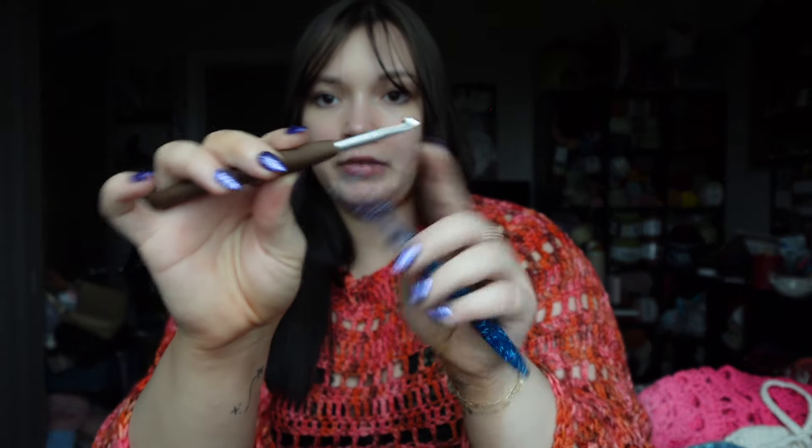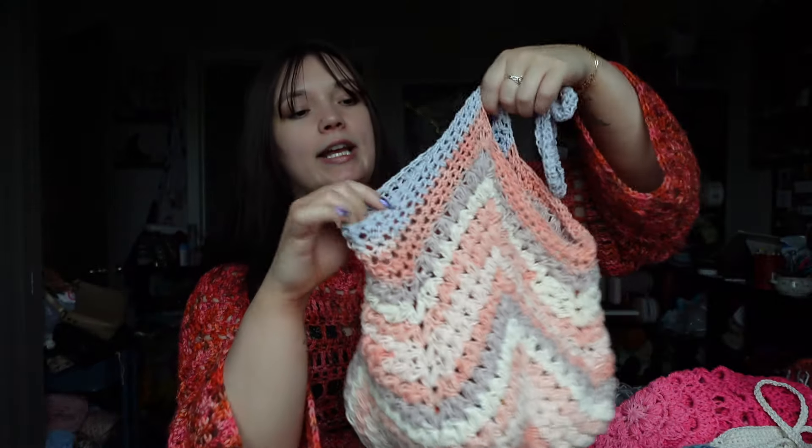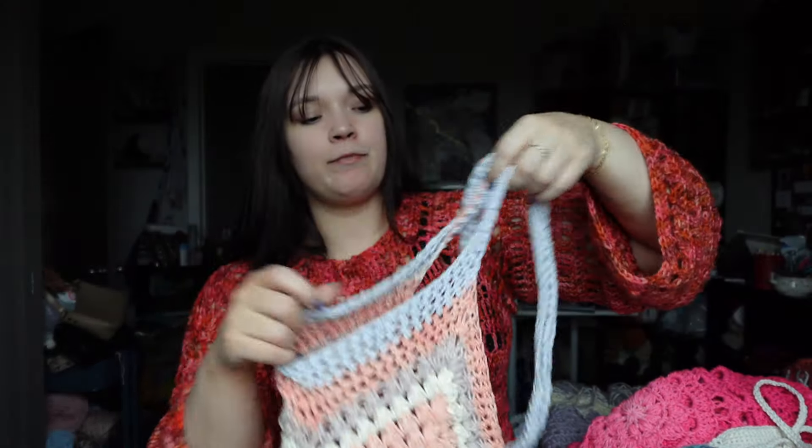With the tighter one, I used my Clover Amour 6.0 hook, and with the looser one I used my Ofire 6.0 hook. I think with the Ofire hooks, because of the way they taper and because I hike my stitches up onto the wider part, they open up more. If I wanted to use those hooks I'd want to size down to a 5.5. I also ran out of the Frozen Yogurt yarn and had to substitute with some periwinkle yarn that you'll see in another project.